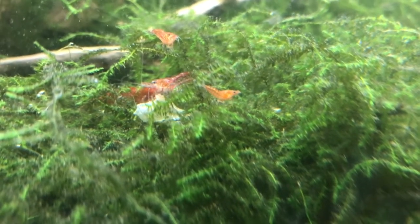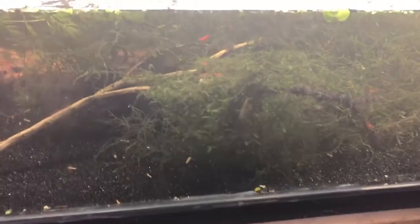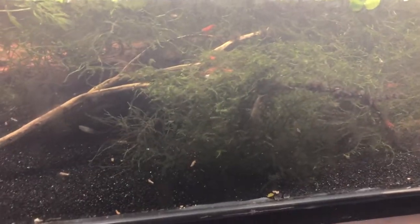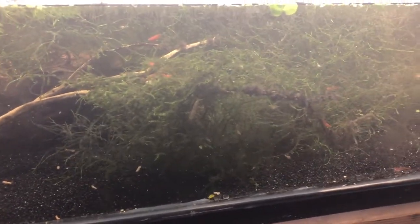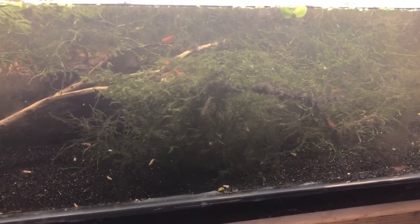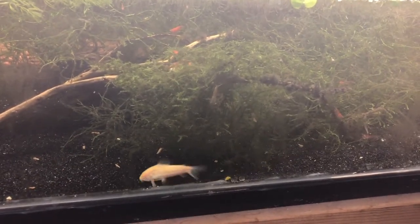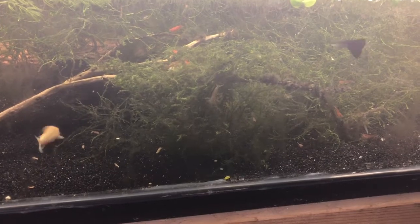This plant they're living in is Java moss — there's tons of it. That piece is probably two feet wide by about a foot and a half deep, going from the front to about four inches from the back. If you want to breed a lot of shrimp you can use guppy grass, Java moss, or if you have a shrimp-only tank, algae works — just flood it with light, get algae built up, put your shrimp in there and they will multiply like crazy.